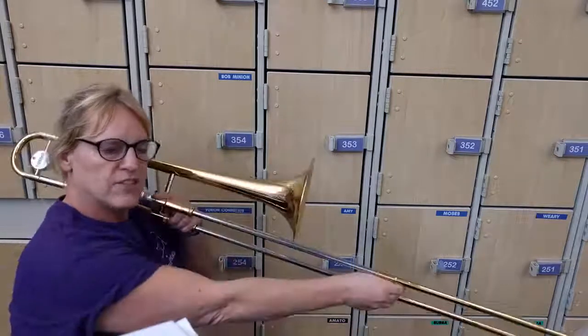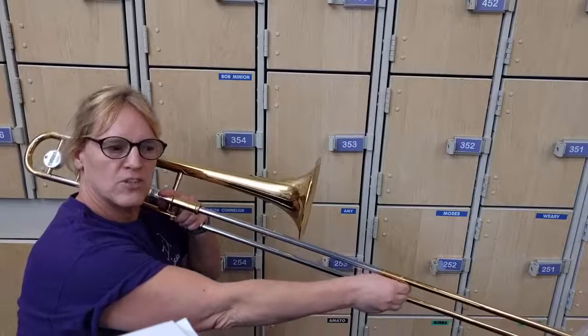Thanks for playing Baa Baa Black Sheep with me. The coolest thing about that was in the harmony — there's a C to F, and F can be played in sixth position, so C to F.